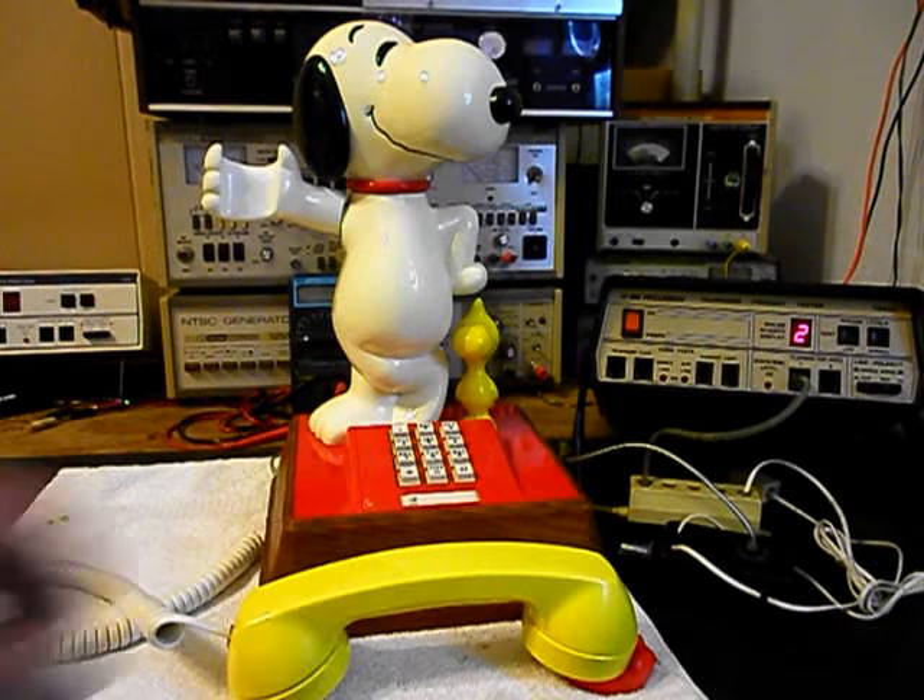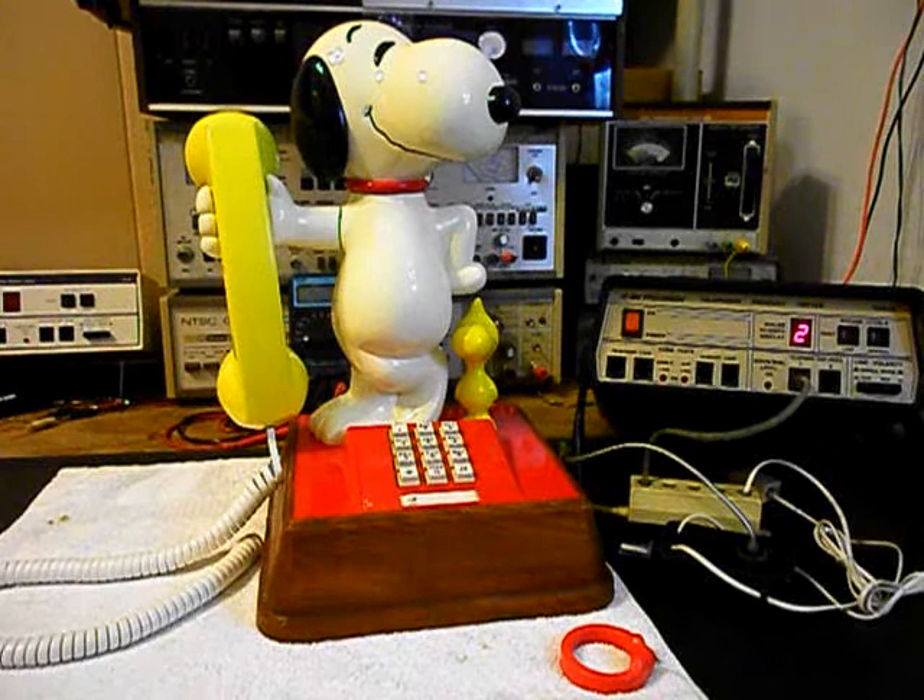Now that we know that this really cool original style Snoopy Woodstock telephone has been repaired, we can return it to Ken and he can enjoy this telephone once again. I'm sure it's going to look great no matter where it's used. This is Dennis with A1 Telephone Service and Repair, A1 Electronics. You can reach us on the web at www.a1-telephone.com and you can also reach us at 618-235-6959. Thank you for watching and have a great day.